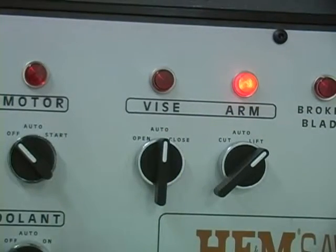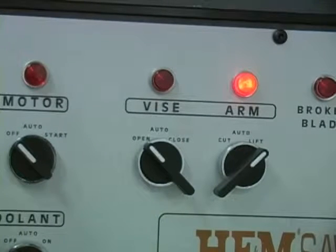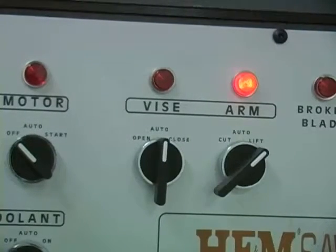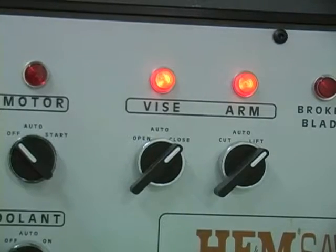The vice switch is turned to open while powering the saw up or releasing the vice from the material. The vice switch is turned to auto to open automatically after the cut is complete, or turned to close to clamp the vice on the material.